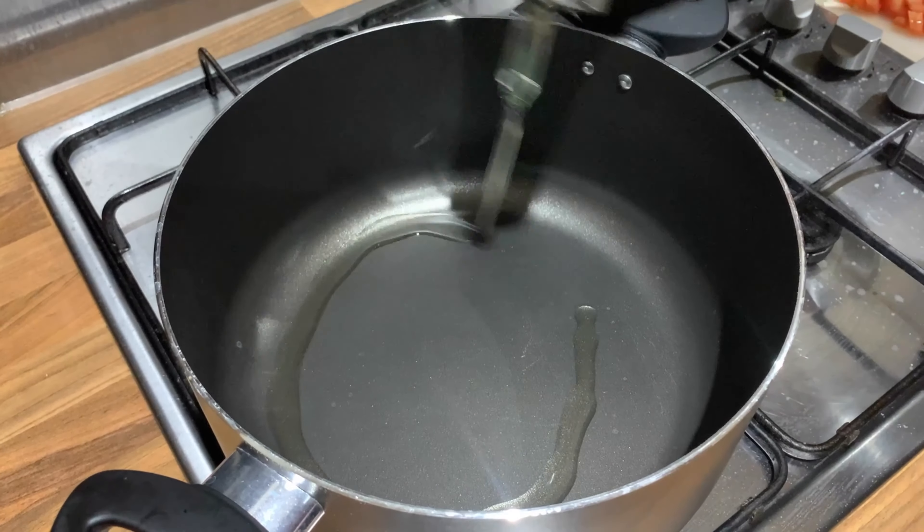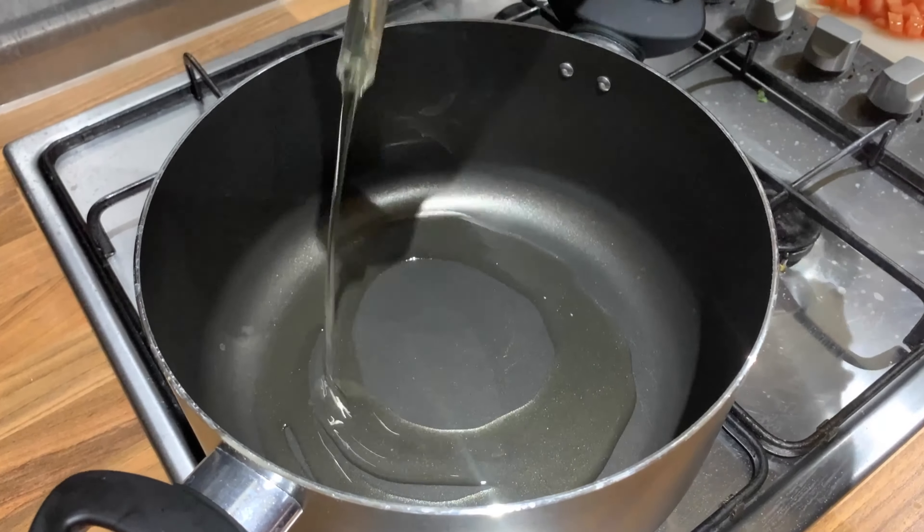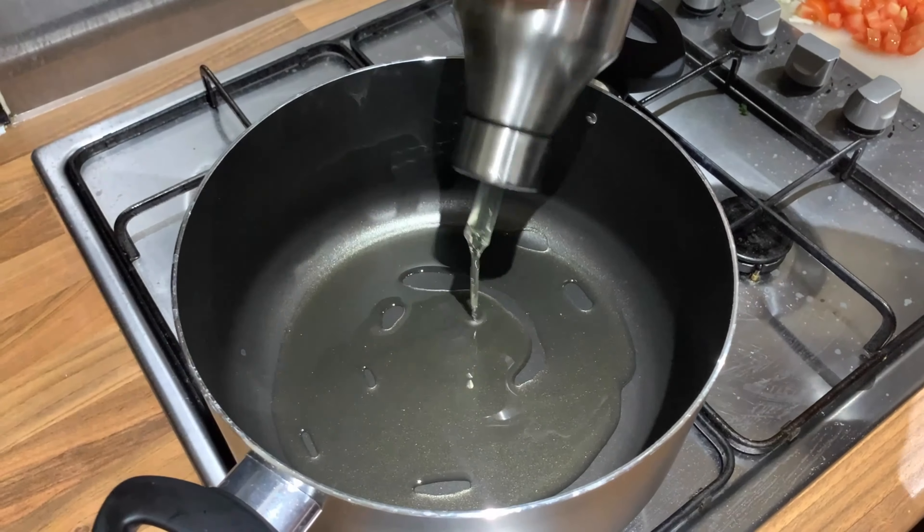I am going to cook with 2-3 tablespoons of oil, cook for 5 minutes, using olive oil.